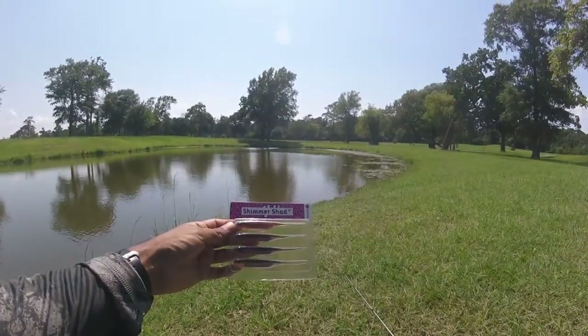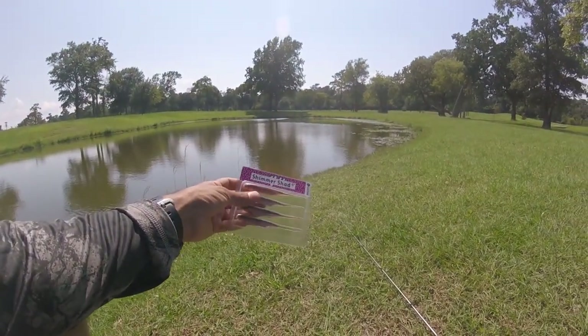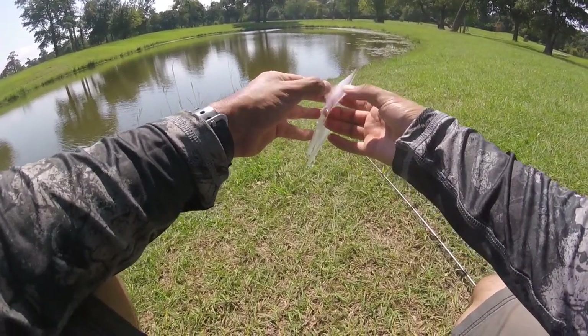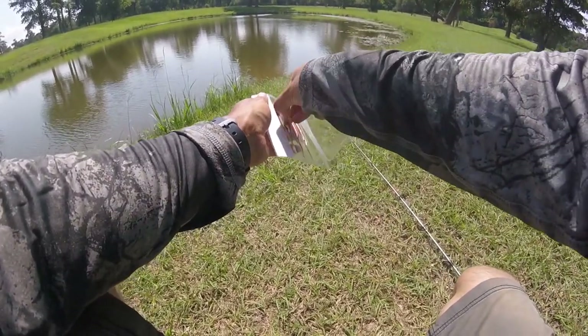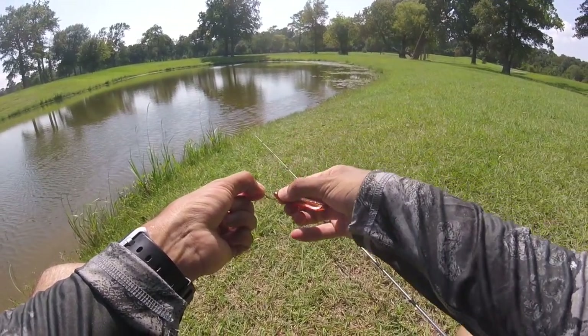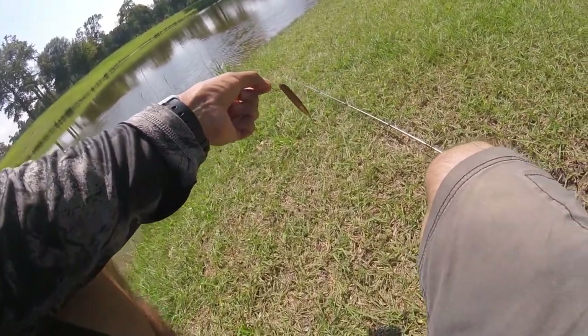We're going to use the drop shot rig now. We got two bites on that craw, which is pretty good. Now I want to try the shimmer shad by Catch Co — this is the four-inch shimmer shad in natural color, a four-pack. To rig it on the drop shot, you just take your drop shot hook and rig it in the nose: go right through the bottom and come out the nose, just like that.